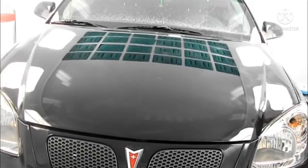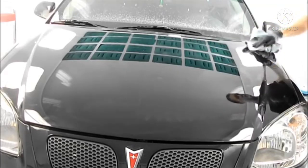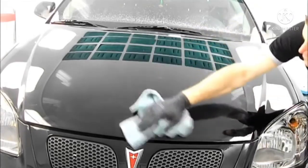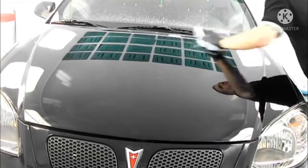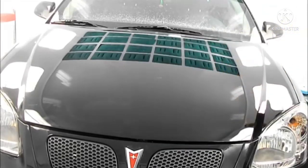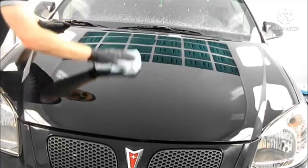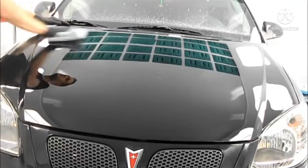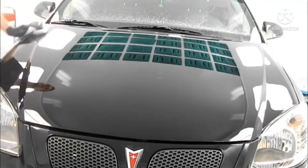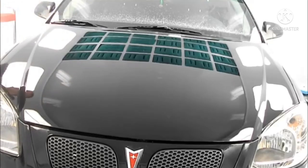We're done polishing. You can unmask all the tape, wipe all the compound down, and use the detail spray to get rid of anything stuck on there — this stuff comes off pretty easily. You should always use a microfiber detailing cloth; they're very soft and will pull off the compound a lot easier. On a black finish or dark color you always want to use the Ultrakina. If it was a lighter metallic or lighter color in general, you could probably skip the Ultrakina and not too many people would notice the difference. On black it makes a big difference.